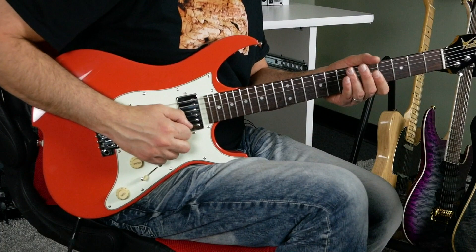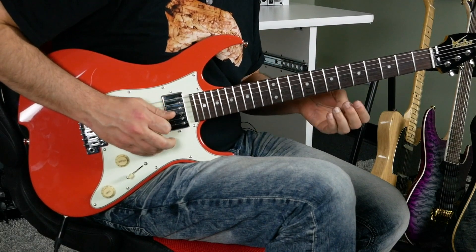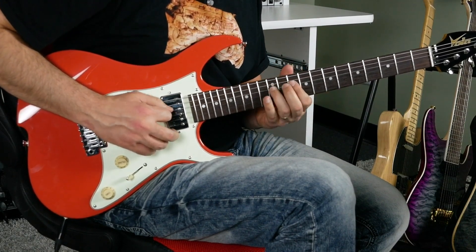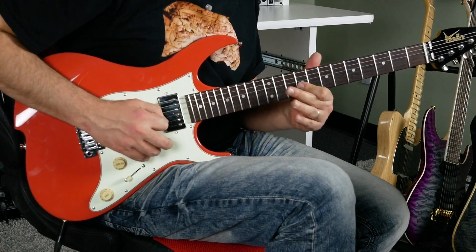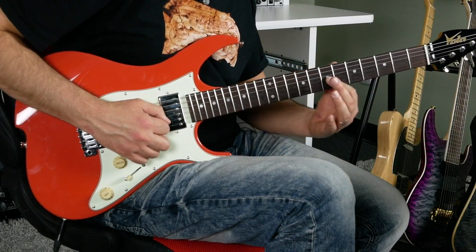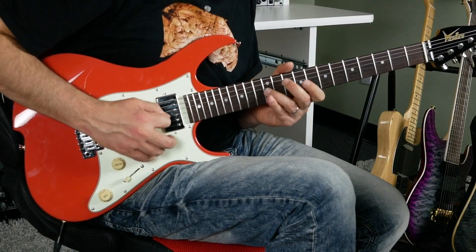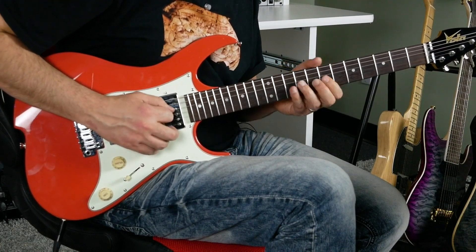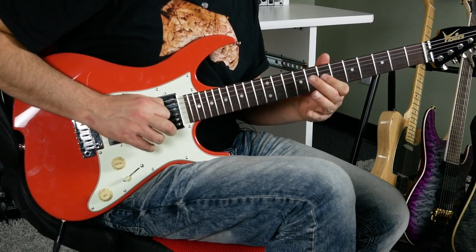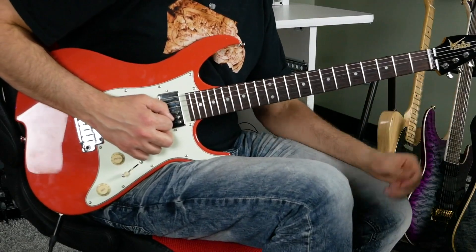Let's continue exploring this - it's a really fun exploration game. Maybe we want to focus on strings three and four. I'm going to start in this zone of the fretboard with this shape, then make a transition lower - that's going to be our exercise - and then on the next position. Very, very slow, because my mind was involved in the process and I was trying to anticipate the sound of what I was going to do.